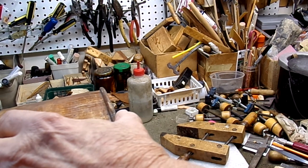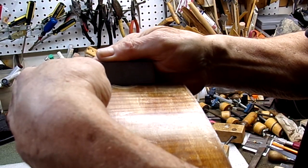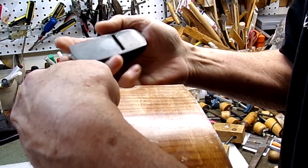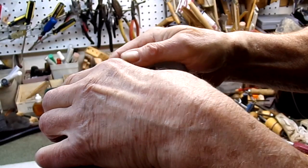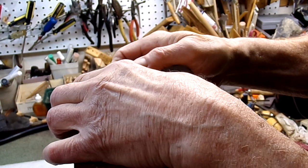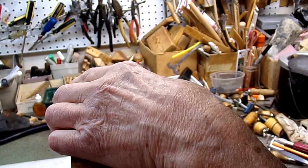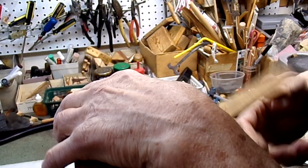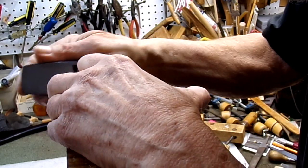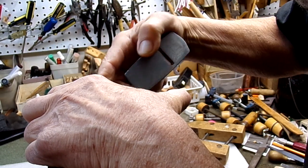So we're going to have to use the chisel or the small plane. Let's see if this one's sharp. That's just about right there. Put that block back up here — I just have to hold it. You can see that little curl — that's all we want to take off.